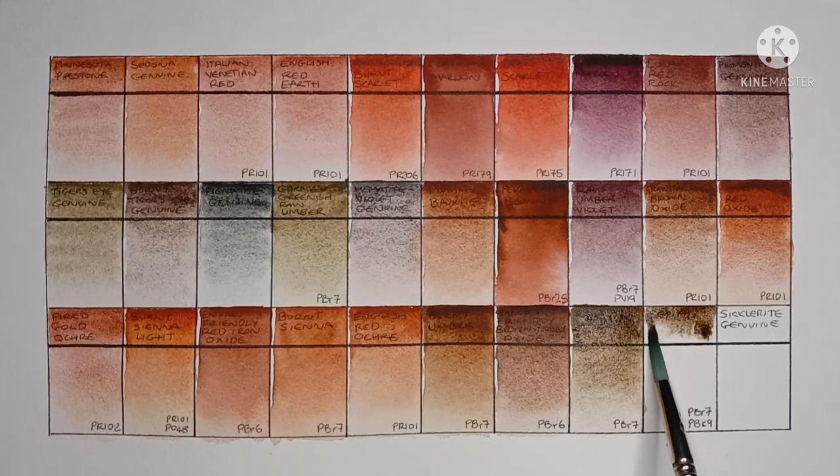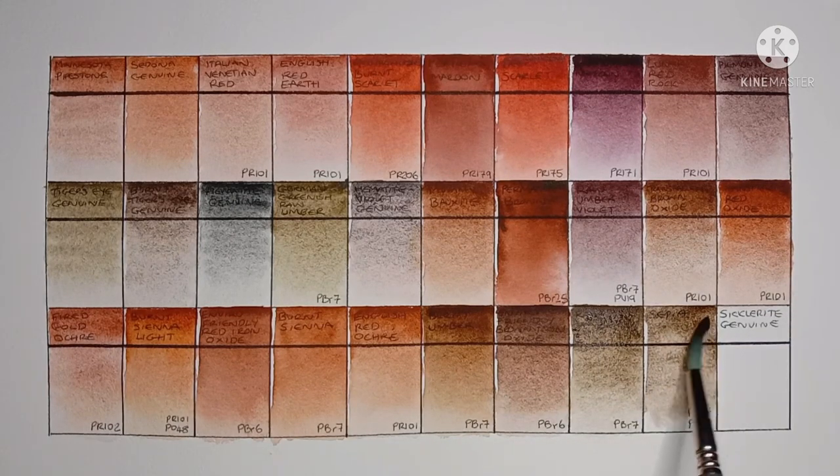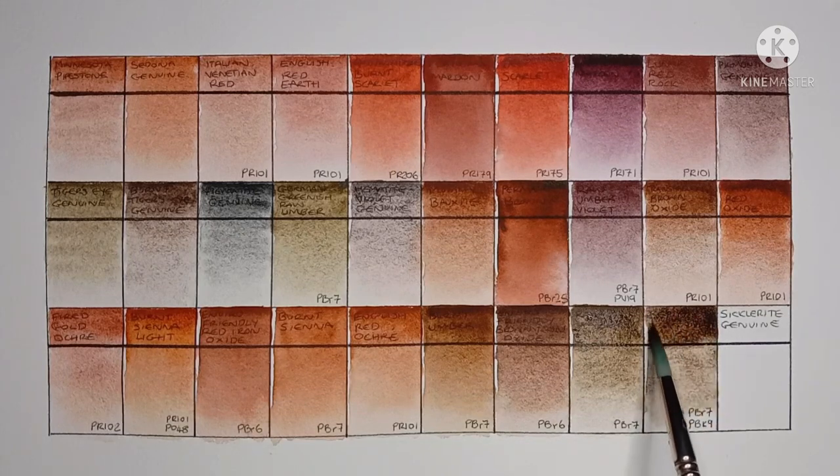Then we have Sepia, made from a mix of PBr7 and PBk9. A good granulating sepia.